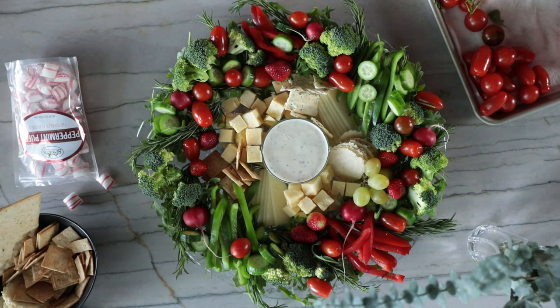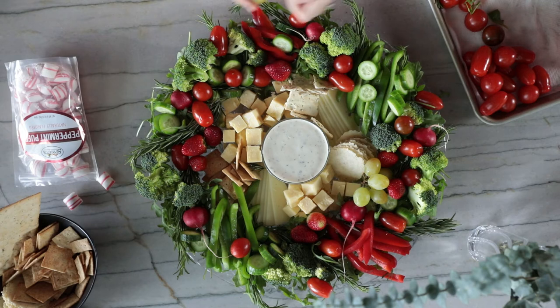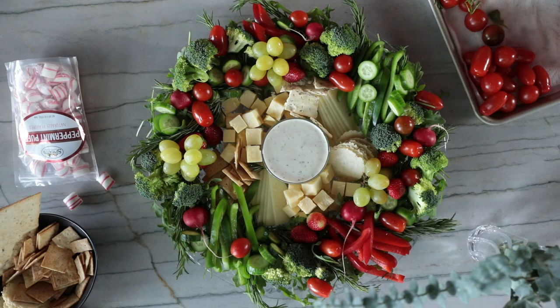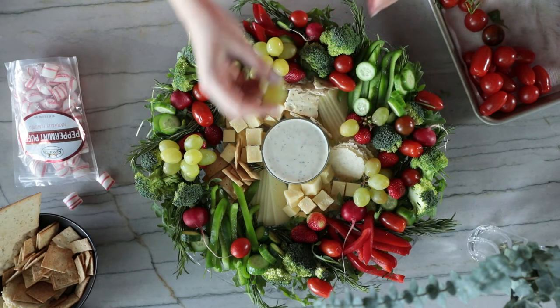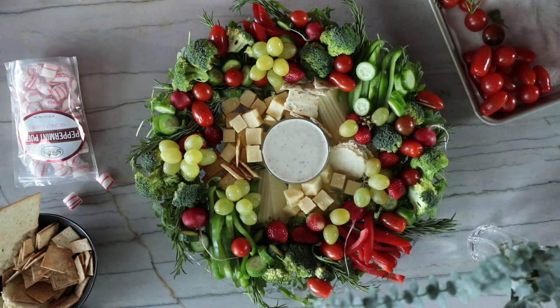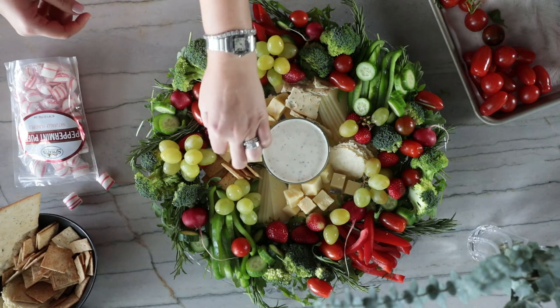The more we fill it in, the better it's starting to look — super full and abundant. We are going for total abundance because during the holidays we want that feeling that life is great, everything is good, and it's such a happy time to spend with family and friends. What I like to do with grapes is take scissors and cut them into little bunches — it creates beautiful little clusters.